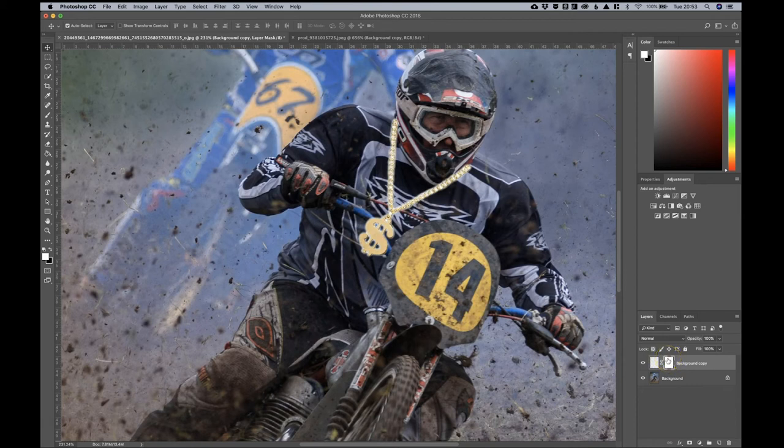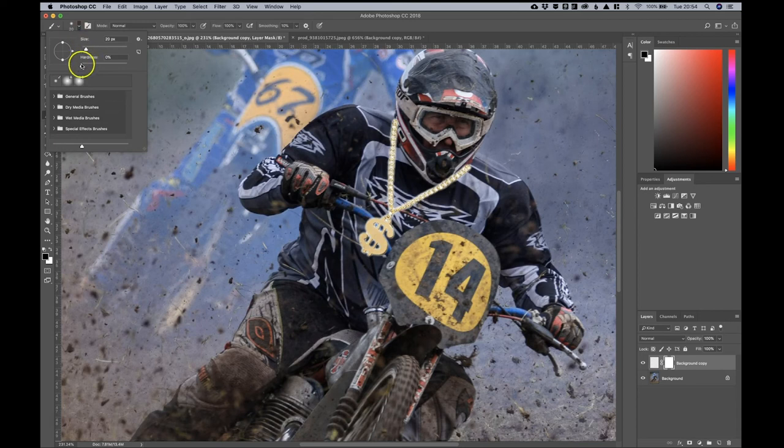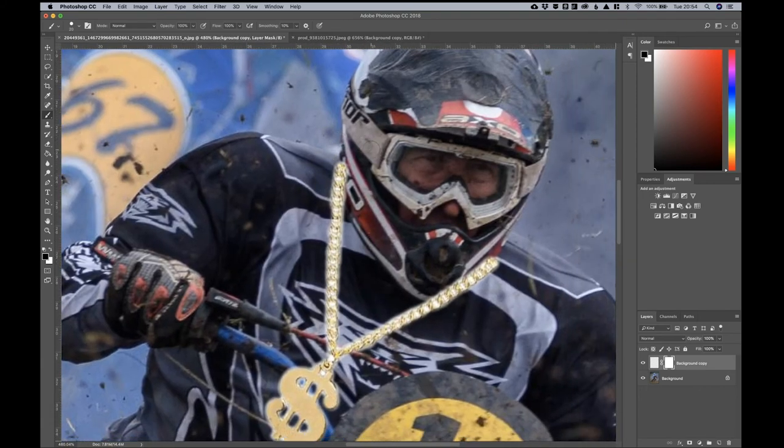Clicking the layer mask brings up another box which highlights automatically. We're then using a brush tool — select it on the left-hand side. We need to use the two prime colors: white and black. Black paints out your image and white reintroduces your image — by image I mean the top selection, the necklace. With black selected and the brush selected, go up and use a hard brush at 100% hardness. Zoom in a little and start painting away the necklace.